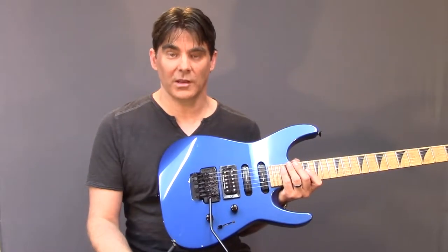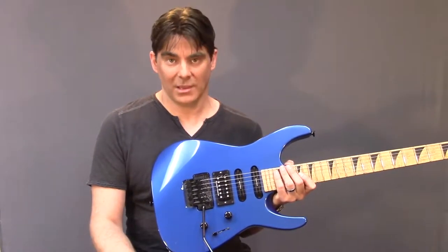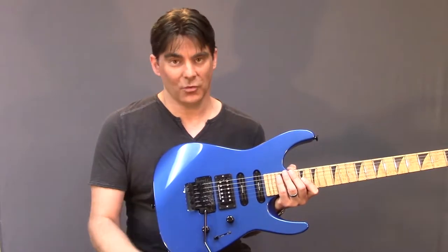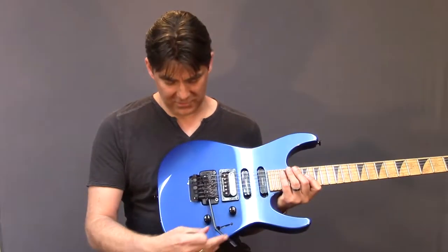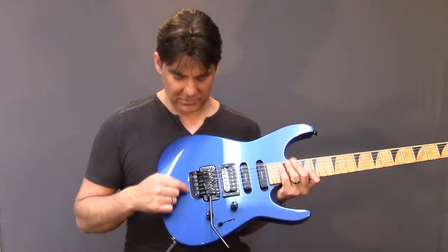Just absolute carelessness and terrible shoddy work. Now, I will say that anybody that works on guitars, even the best, can make a mistake — you can drop something, a tool can slip, whatever. But this is obvious because he did three separate pieces of damage here.